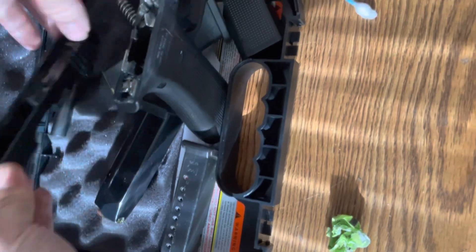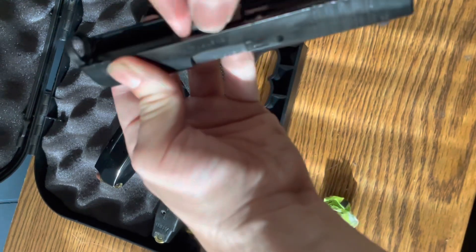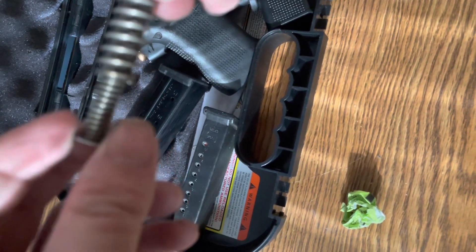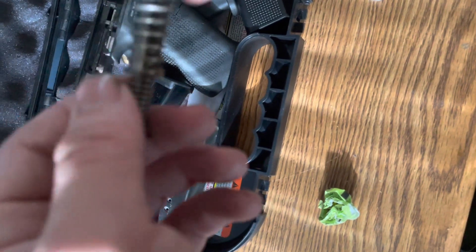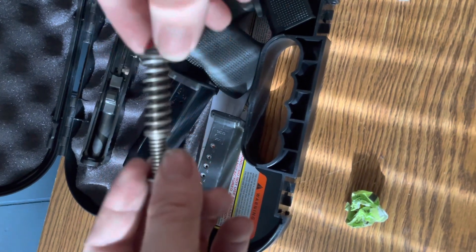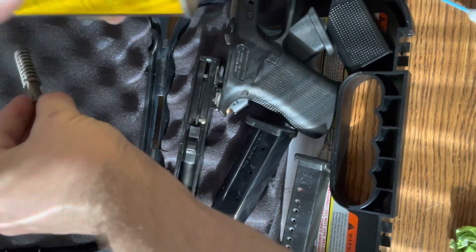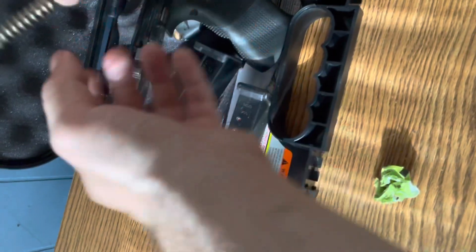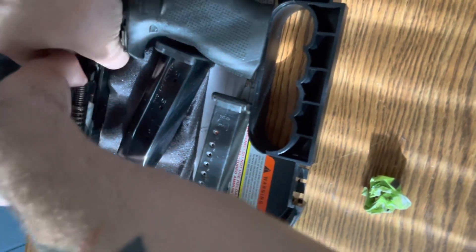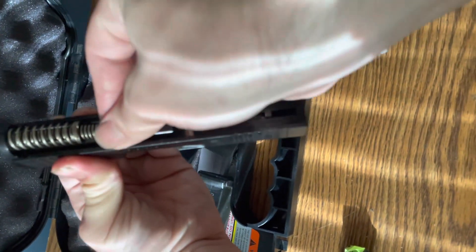Now we're going to take the barrel and insert it into the upper like so. You can lubricate the recoil rod and spring if you prefer — you don't have to, because any lubricant on your slide and barrel will fall down into the recoil rod and spring when firing. But me being me, I'll give it a couple sprays for a good general coating. Once that's done, insert it like so — it's a little tricky — and there you go, it's back together.